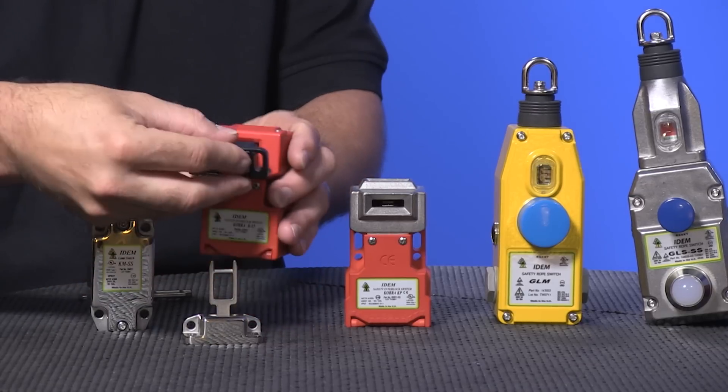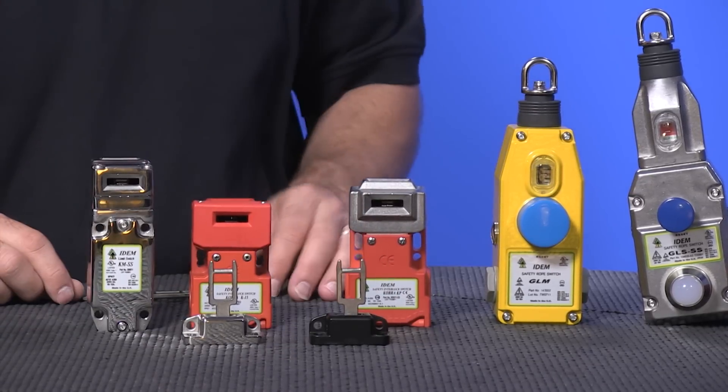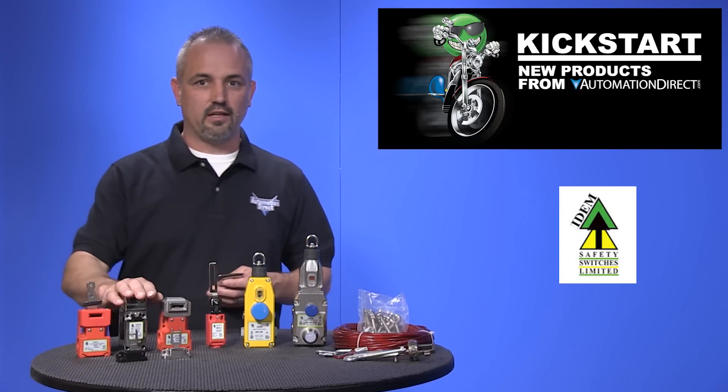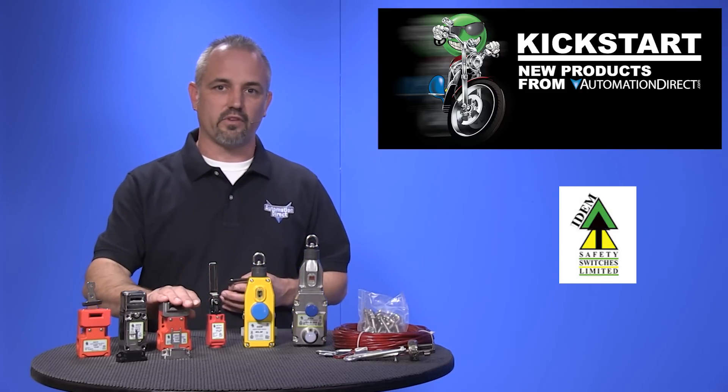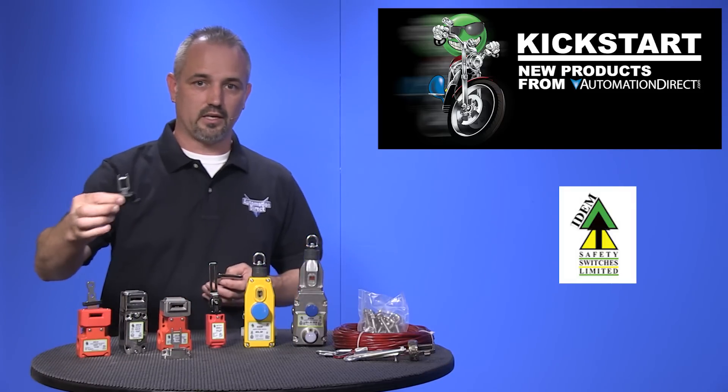There are three different mounting sizes in 22mm, 30mm, and 40mm, and they are available in plastic, metal, stainless steel, and plastic with stainless steel head. And don't forget, they require an actuating key.